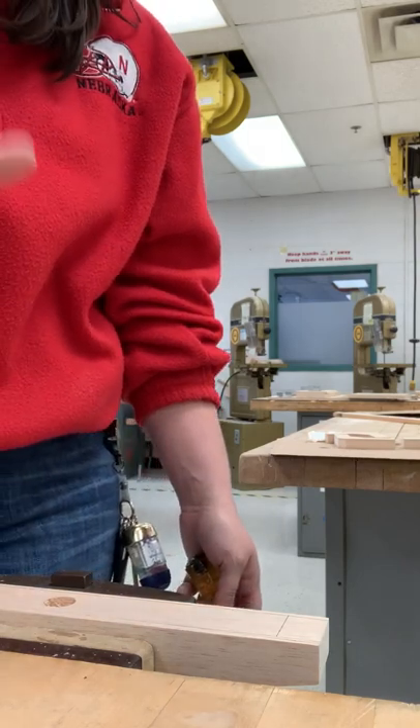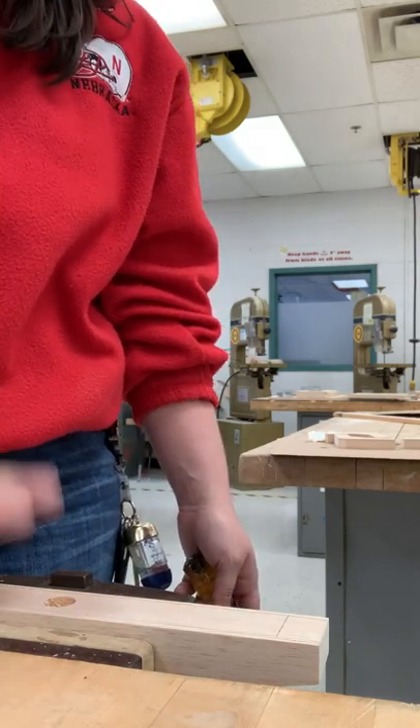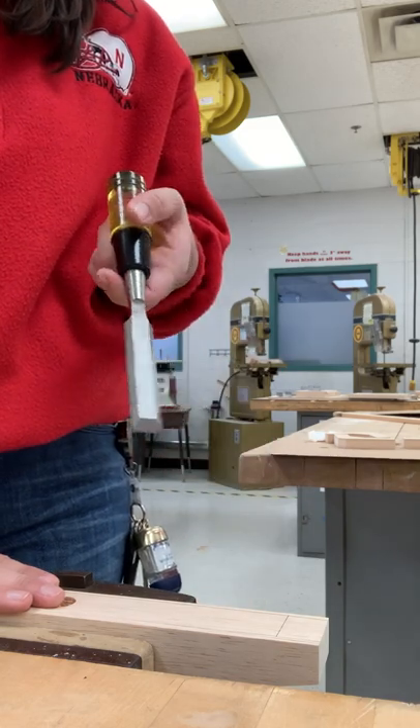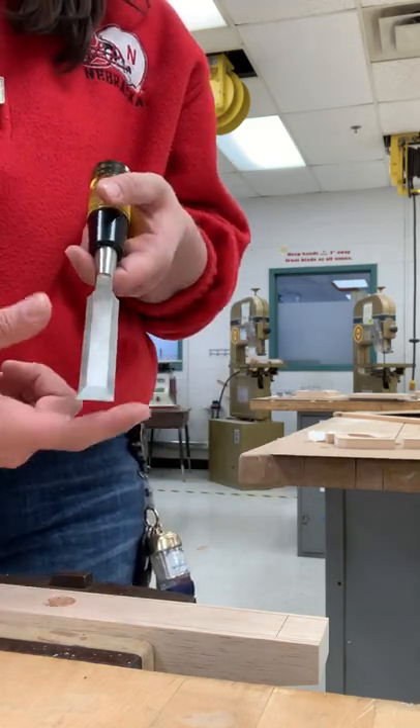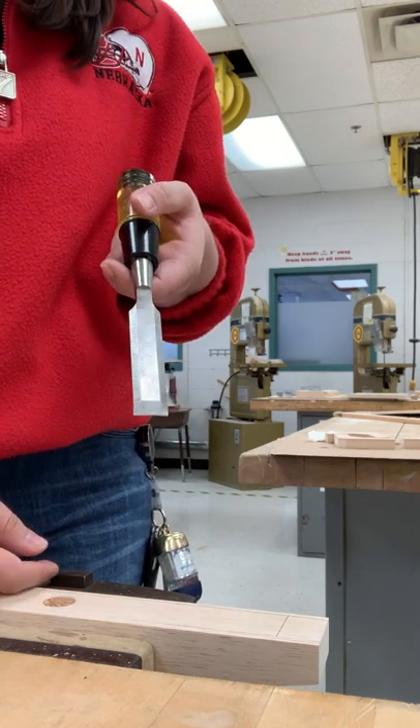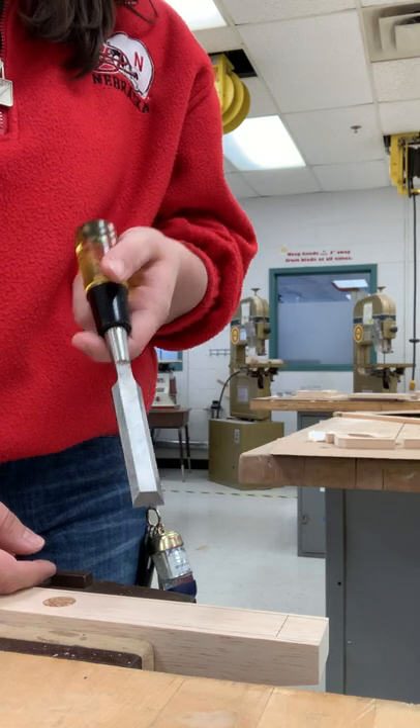Hello and welcome. This video is for if you are making a shell car and you are working on hollowing out the shell of that car. I'm going to show you how to use a chisel — this tool right here. We have them in a couple different widths and they are located in the tool cabinet in the corner of our lab.